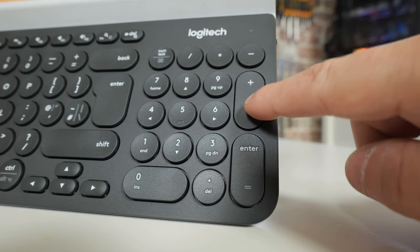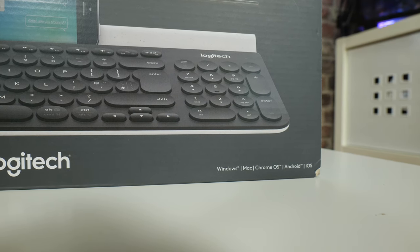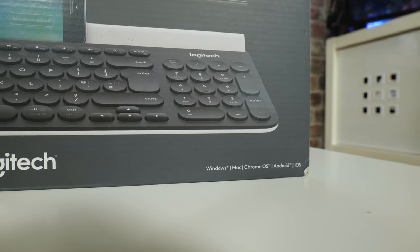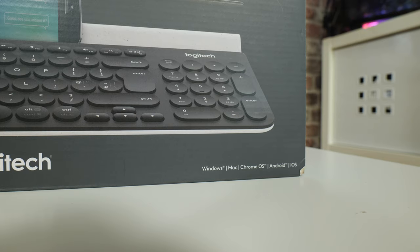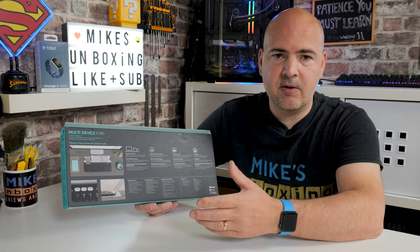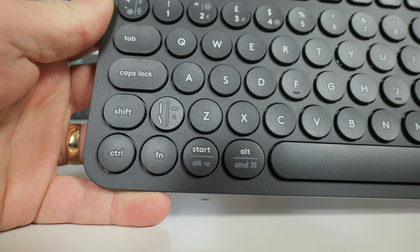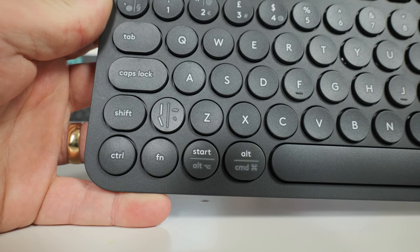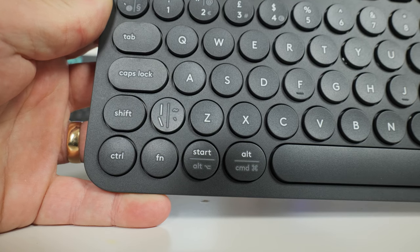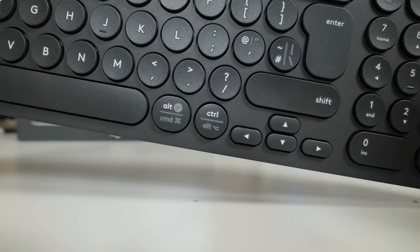I personally do prefer having a numpad, but let me know in the comments what your thoughts are. Also on the box it does say it works with Windows, Mac, Chrome OS, Android, and iOS — pretty much most of the common platforms right now. You've also got OS adaptive features, so you can actually use this and have the command and function keys work in both Windows environments and also Mac OS. Just press the function key and O for iOS mode, or function key and P for Windows devices, and it will swap over the relevant function keys, which is a really nice little feature.